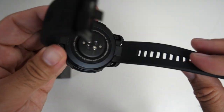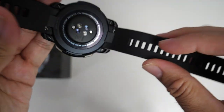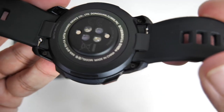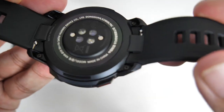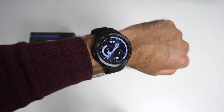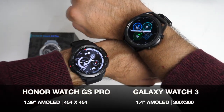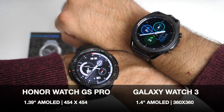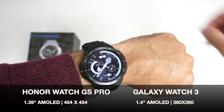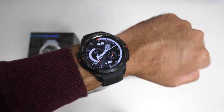The silicone straps are finished in black and can be removed and replaced, though it looks like you'll be replacing them with Honor bands until universal straps become available. Here's how the watch looks on my wrist — it's quite a big watch, but it's no bigger than the Samsung Galaxy Watch which I have on my other wrist. They're fairly similar in size and I do like how the watch feels — comfortable, light, looks the business.